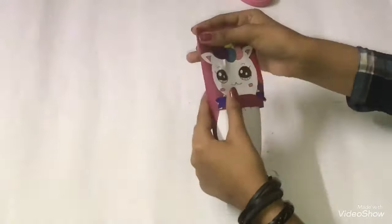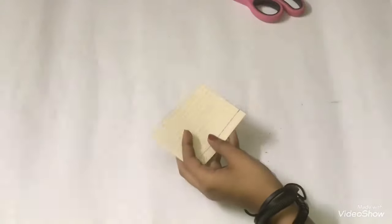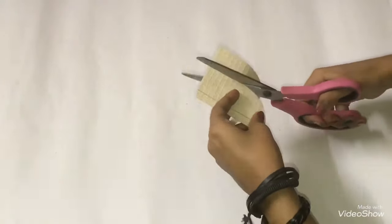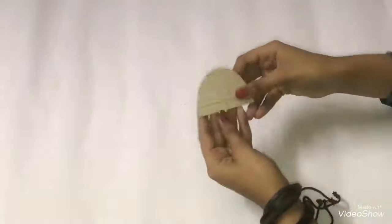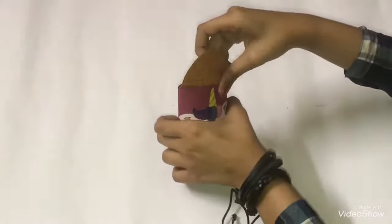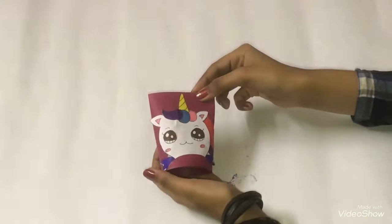From the top, fold the second roll just a little bit. Take another printed paper and cut it into a semi-circle. From the bottom, fold about one centimeter of the paper. Stick the folded part of the paper inside the second roll.